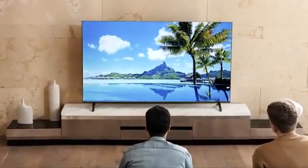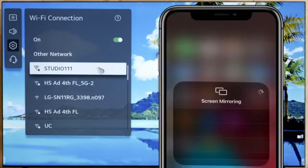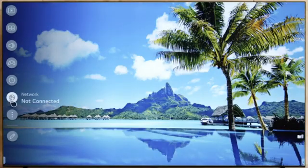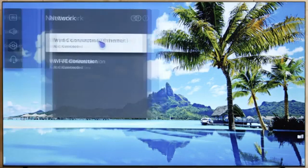For an iPhone, first make sure that your iPhone and TV are connected to the same Wi-Fi network. Press the TV remote settings button. On the TV menu, click down to network and make sure your devices are connected.